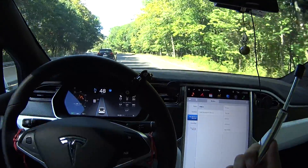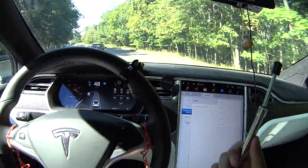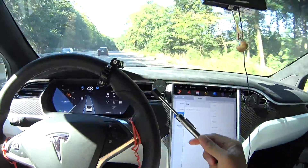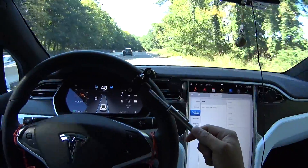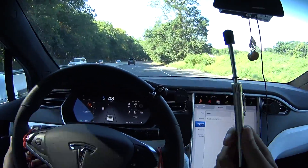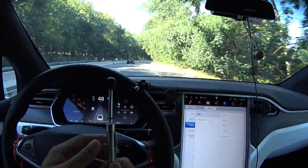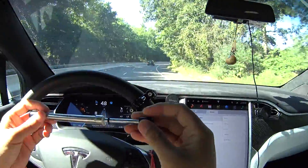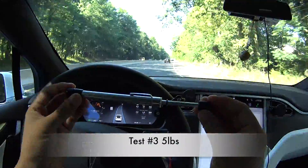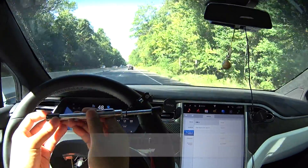He's doing a good job driving on his own. Once I get to the straightaway, I will try to break it. Here we go — this is straight and I'm gonna push against it. Once it stops, I'll re-enable it. Very consistent — it's five pounds of force required to break the autopilot.